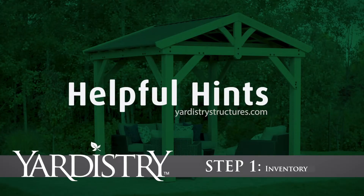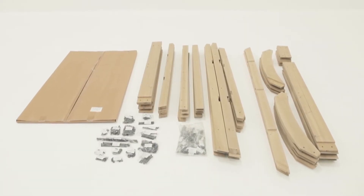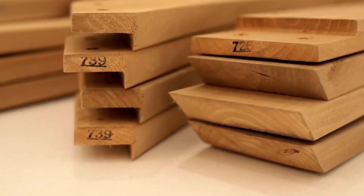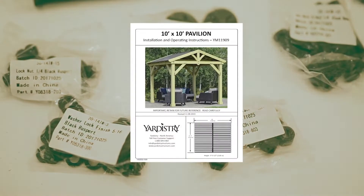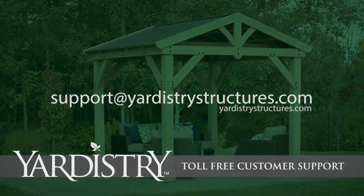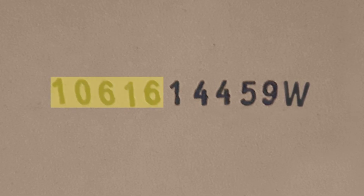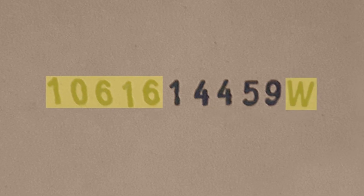Step 1: Inventory. Before beginning assembly, sort your inventory by laying out each of the wood parts and hardware on the ground. Then, using the stamps or marked reference numbers, take a few minutes to cross-reference each one with the list in the assembly manual. Contact us if you find a part that is damaged or missing. Take a moment to record the carton ID stamp for each box. There is a space on page 12 of your manual to write down the first five digits that come before 14459 and also the letter at the end.